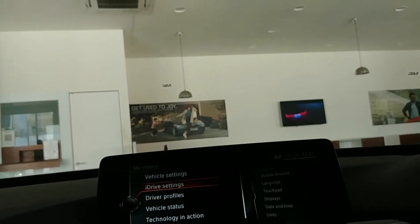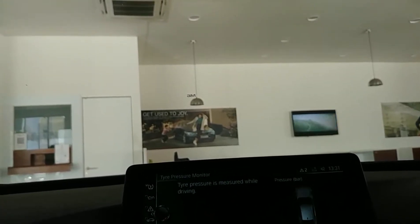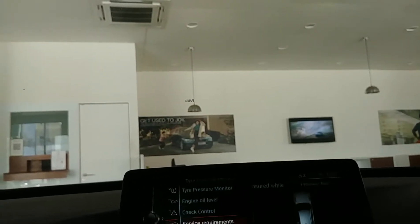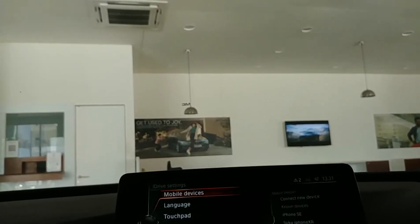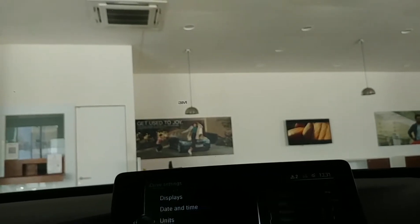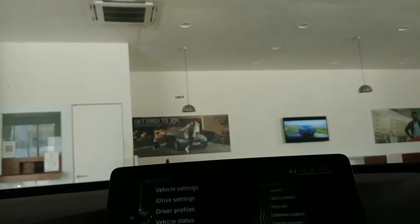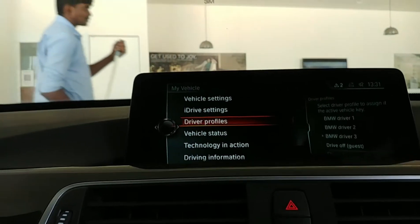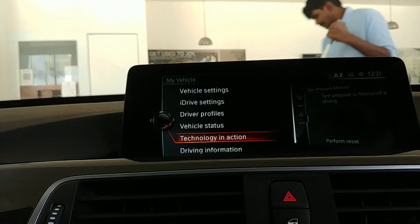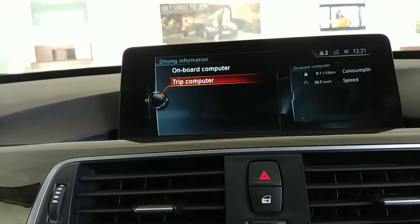You have iDrive settings, vehicle status, tire pressure monitoring system, oil level, type monitor, check control, and service requirements. You can check mobile devices, language, touchpad, display, date and time, units, sound, notifications, pop-ups, software update, getting started, data privacy. Then you have technology in action, driving information, trip computer, onboard computer, and the owner's handbook.